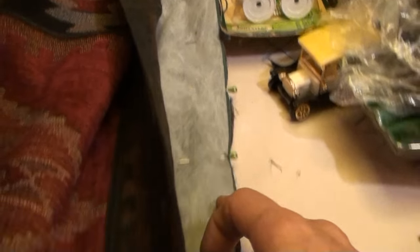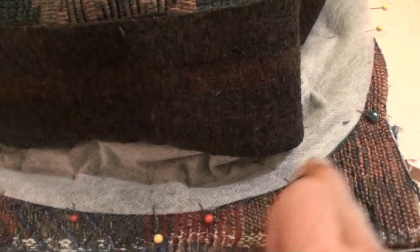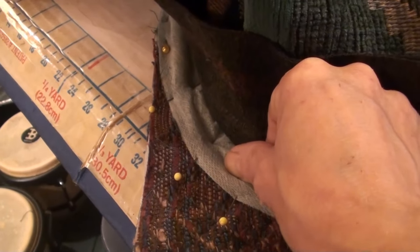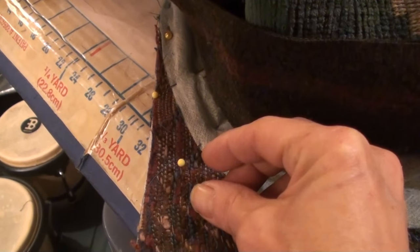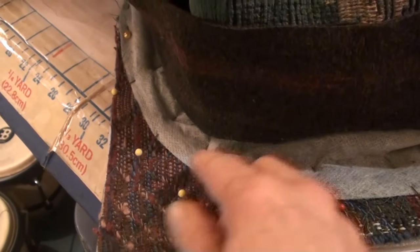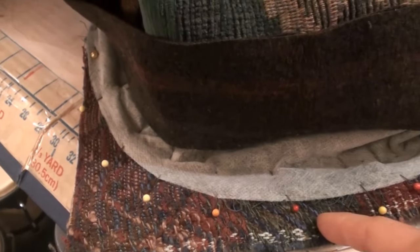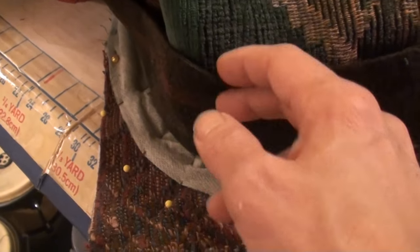You can see what I've done. I have to cut it this way - I only had so much of this fabric. I'm going to sew it a quarter of an inch, trim that off, and then like I said I'll probably fold it over and if I can't do it by machine I'll do it by hand, and then the base will be on.